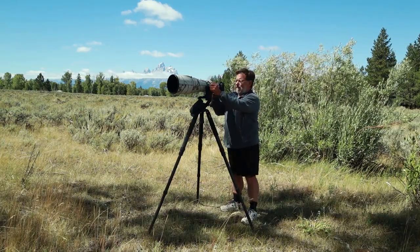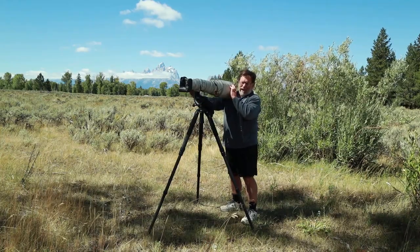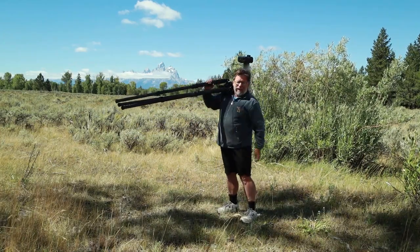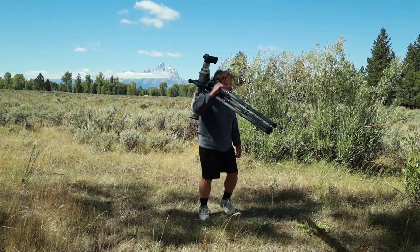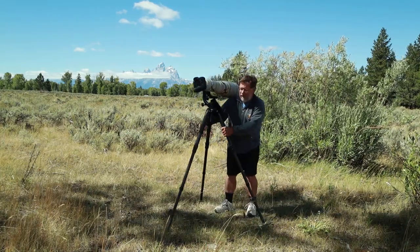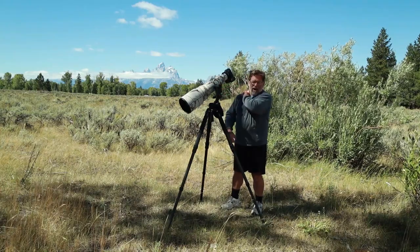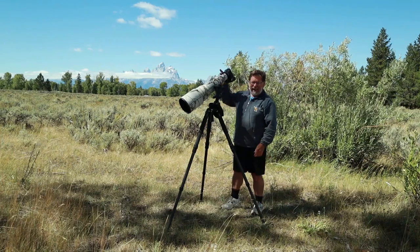When I'm done shooting, I rotate my Wimberley head around, lock it down, pick up the tripod, set it on my shoulder, then collapse the three legs and carry it. That way I can go wherever I need to go. If I see something else I want to shoot, I pull the legs out, expand them, set it down, and I'm ready to shoot pretty quickly. The pad really helps to protect my arm and part of my neck from things digging in.